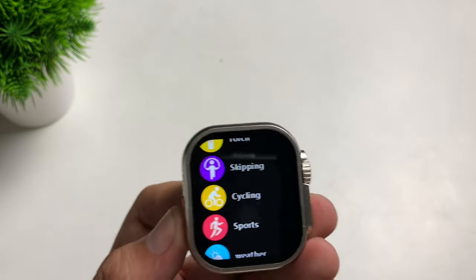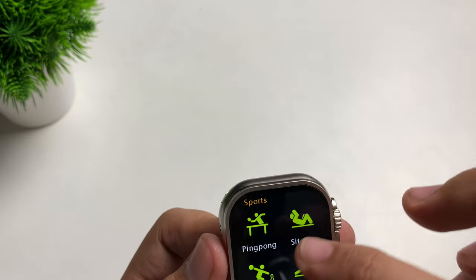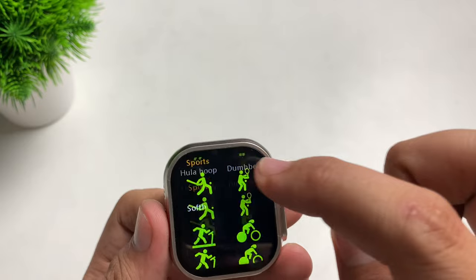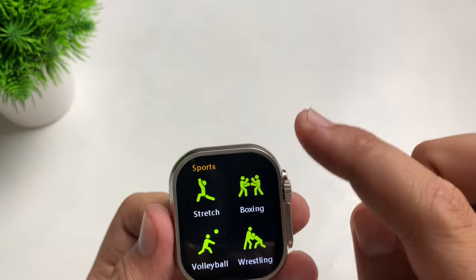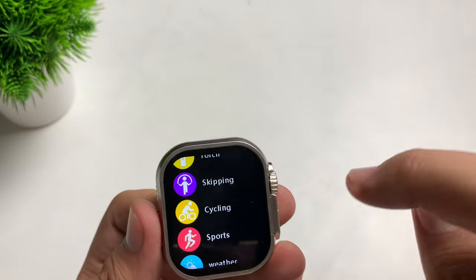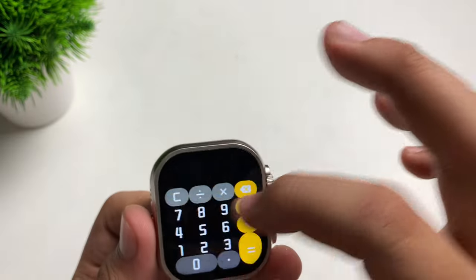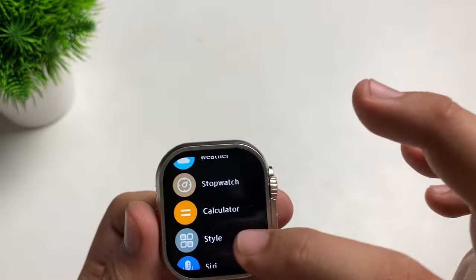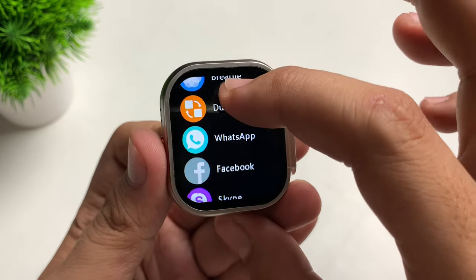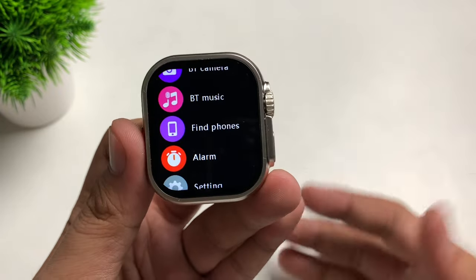There's also a skipping mode. These are the sports modes: ping pong, sit-ups, bowling, push-ups, walking, rowing, skiing, hula hoop, dumbbells, snowboarding, squash, indoor running, outdoor running, stretching, boxing, volleyball, wrestling, pilates, hockey, barbell — wow, so many sports modes! We also have Weather, Stopwatch, Calculator, Siri, Breathe for relaxation, Dual Mode, and notifications for WhatsApp, Facebook, Skype, and Twitter.